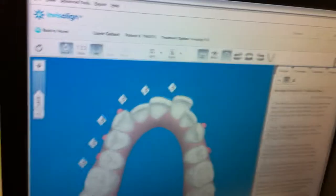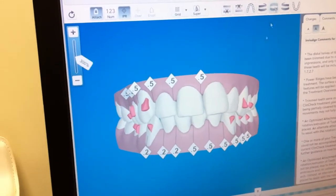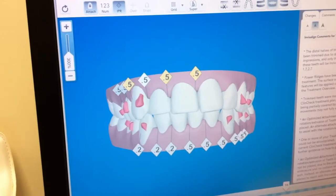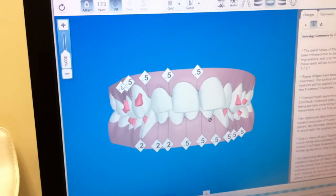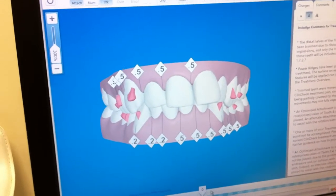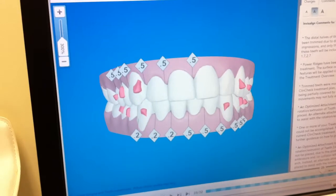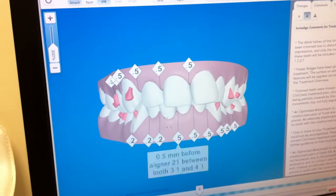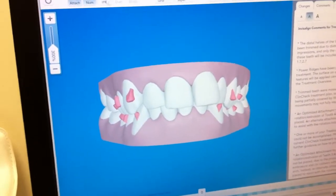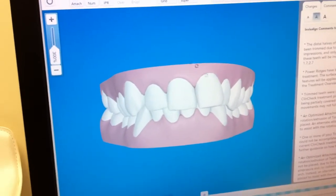Here we are — this is your virtual animation of your movements. Let's go from the beginning and look at your frontal view. Let's pause this. Okay, again the frontal view, back at the beginning. So this is how your teeth look at the beginning. I'm just going to grab this little button here and move your teeth — it shows the movement of your teeth from the frontal view. So that's what it looks like at the final result. Let's remove a few little things here so we can see better — remove the attachments, remove the numbers. Okay, so that's the frontal view.